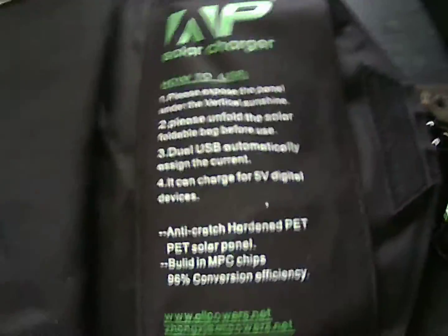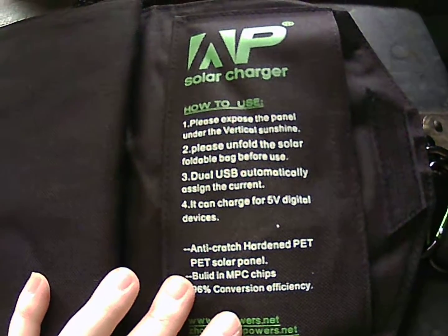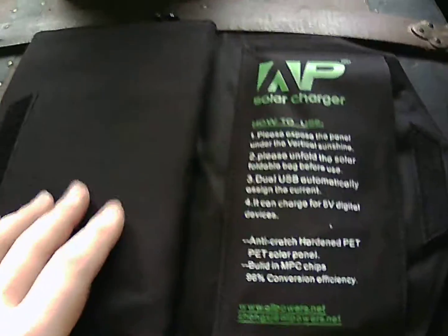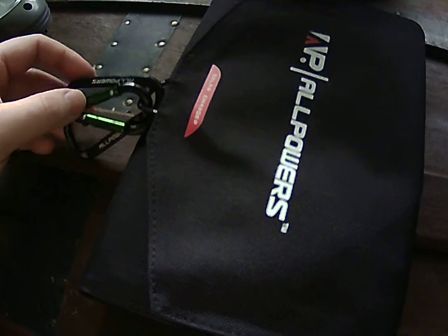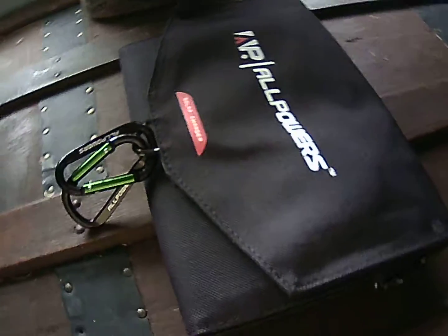That other item is a bug out bag — little spoiler there. Some of you on my Facebook survival group would have seen me post the link. That's coming shortly, and then I can take all my survival gear out of those containers you saw and put it into an actual bug out bag, make everything more practical. I'll have to incorporate this solar charger on the bag somehow. I'll try this out and do another video — thanks guys.